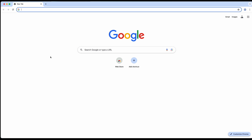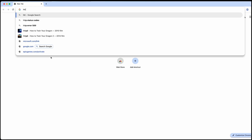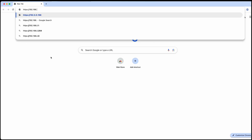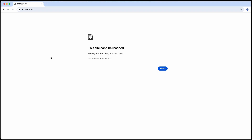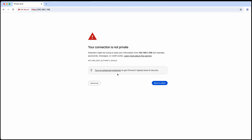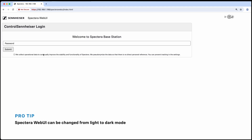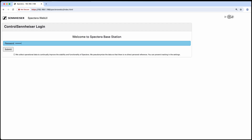In this video we're going to show you how to set up a Spectera system using the web UI. First, open up any web browser — this can even be on a wireless device if the Spectera system is connected to a Wi-Fi network. Go to the browser and type in https:// followed by the IP address, which you can find on the front panel of the Spectera base station. Hit enter, then go to Advanced and proceed to get into the base station web interface. When you first set up a system it'll require you to make a new password, and in the future you'll just need to enter that password to gain access.